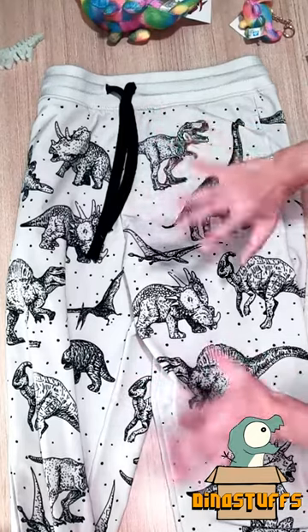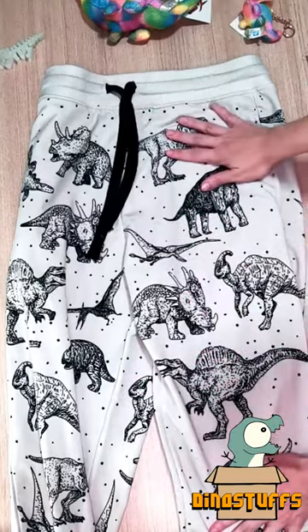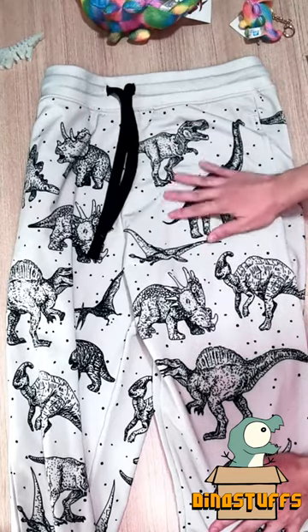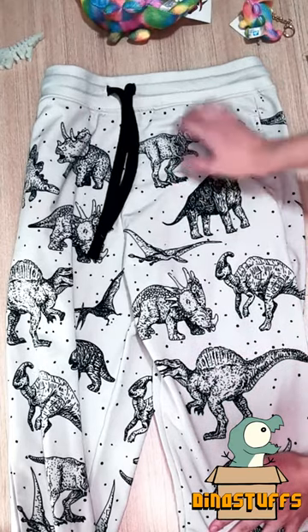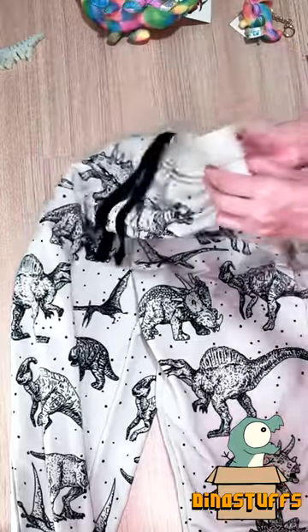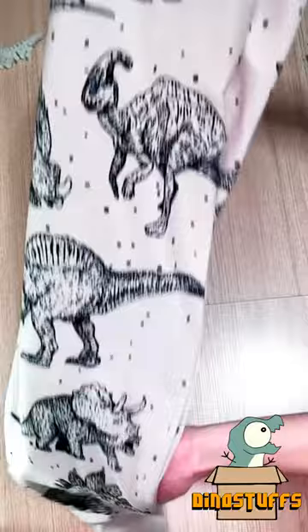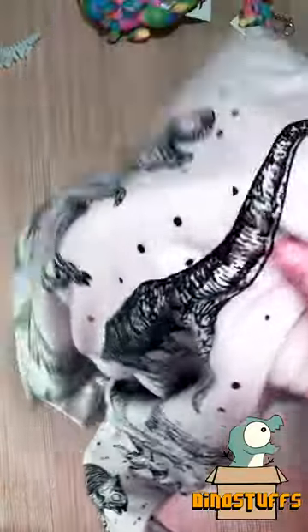Hey guys, so this is one of the sweatpants that we have here at dinostuffs.com. Our sweatpants come in sizes ranging from XS all the way to 4XL. They're made of a blend of cotton, polyester, and spandex, which gives it a really nice cotton feel.